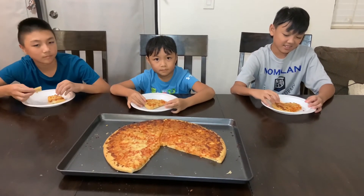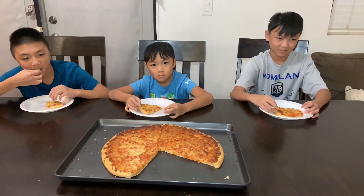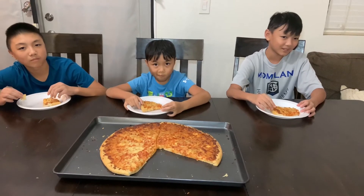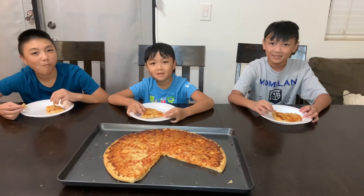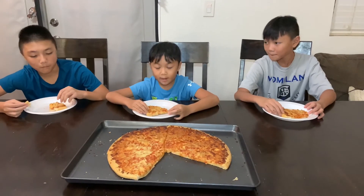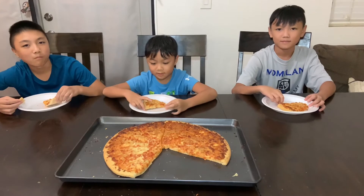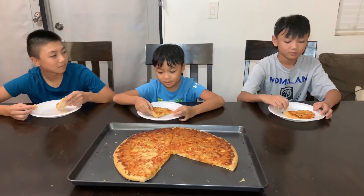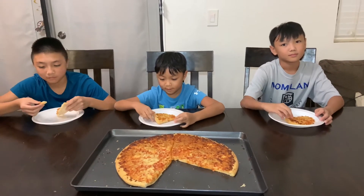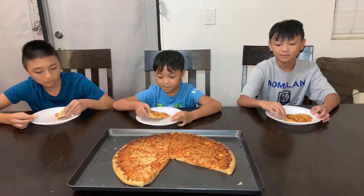I give this a 7 — I'm not really a big fan of the pizza sauce. I don't hate it but I don't enjoy it, it is what it is. I'll give this an 8 because Chuck E. Cheese had more cheese and it tasted better — the crust is a bit fatter.